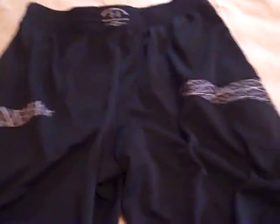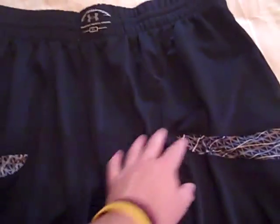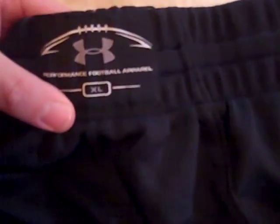I personally like the 'Under Armour Football' on the side. Here's what they look like from the back. You'll be able to see this a little better in the fit review, but on the back you still have the Warp Speed design going around. And then we have a tag up here that says 'Performance Football Apparel,' and we've got the Under Armour Football logo.